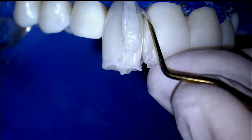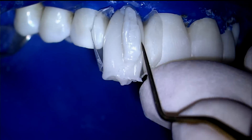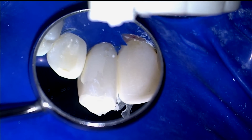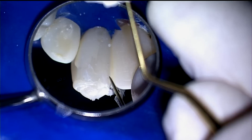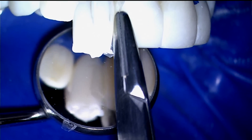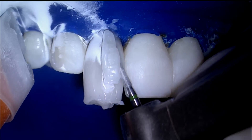The straight end of the Clark Explorer is used to release the matrices on both the facial and palatal. The hemostat is then used to spin out the matrices. The coarse flame diamond burr chops off the vestige.